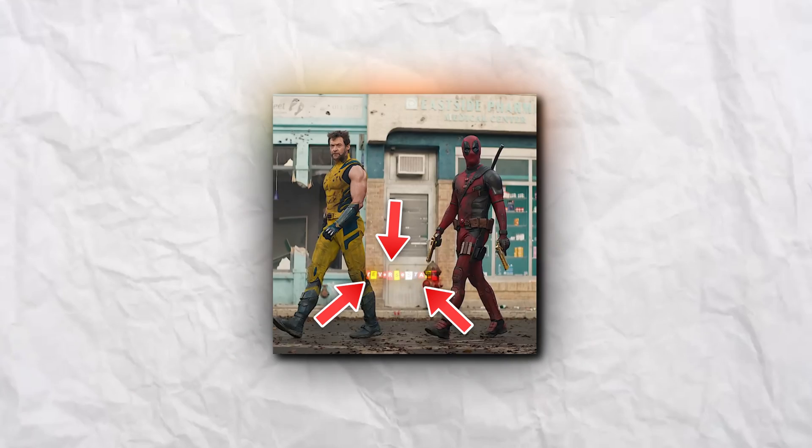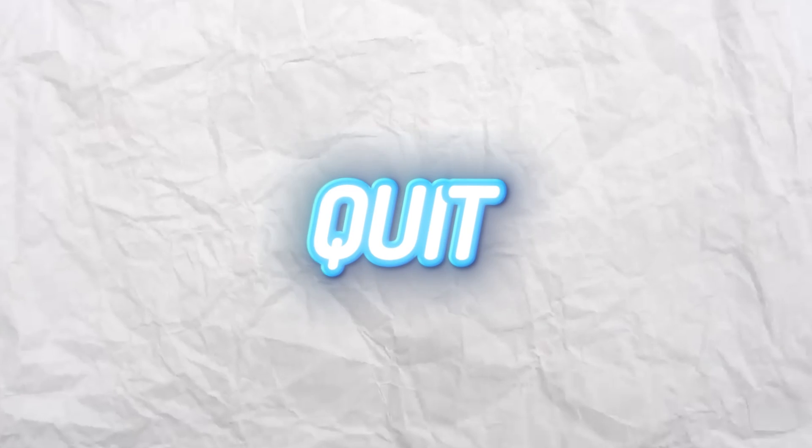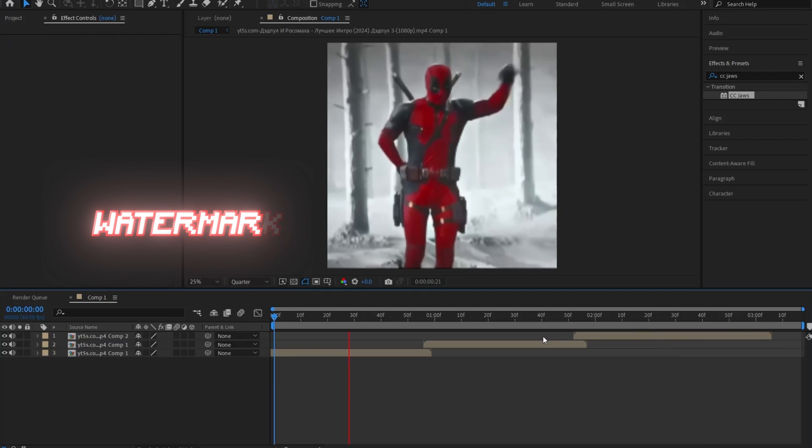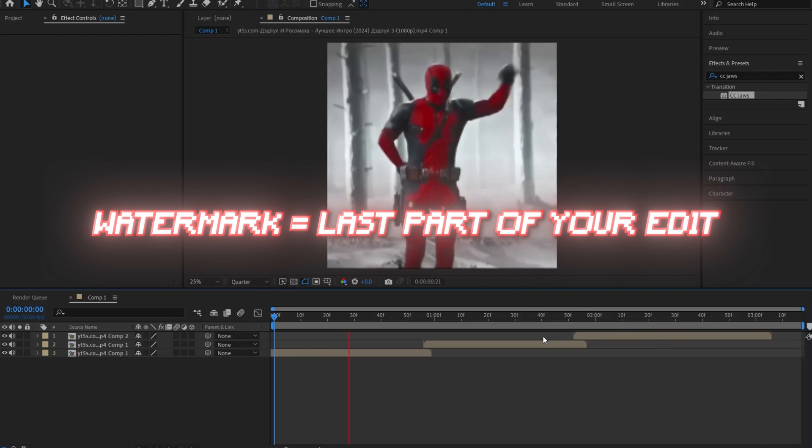Do you want to learn how to make this vintage magazine kind of watermark, so those green screen kids who get twice as much views as you would quit stealing your videos? Once you're in After Effects, make sure you've completely finished your edit, since adding the watermark is supposed to be the last step of making an edit.